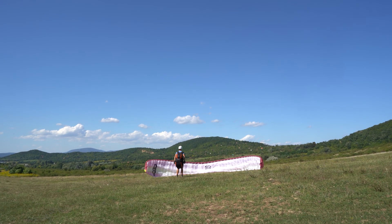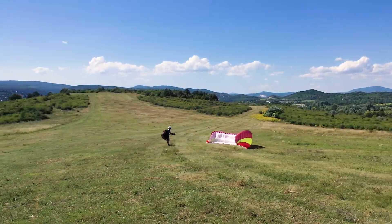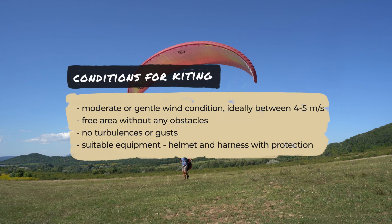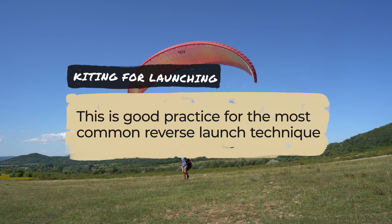Conditions for kiting: moderate or gentle wind conditions, ideally between four and five meters per second; a free area without any obstacles; no turbulences or gusts; and suitable equipment — a helmet and harness with protection. Kiting is also good practice for the most common reverse launch technique.